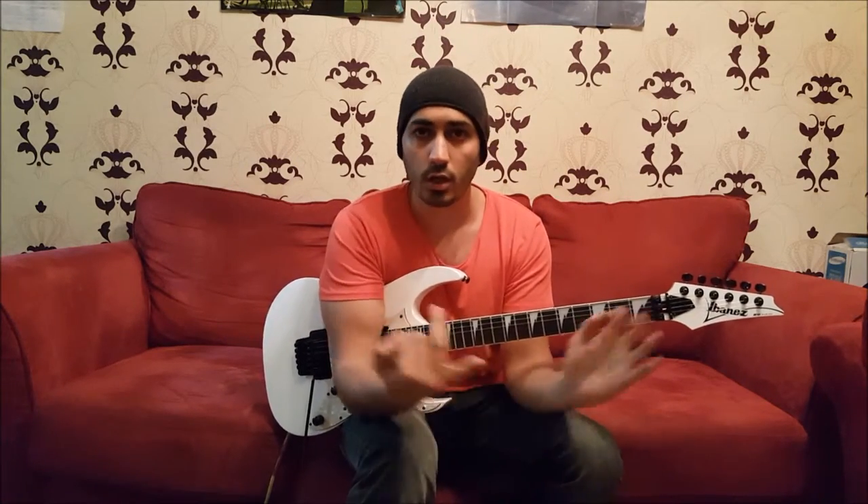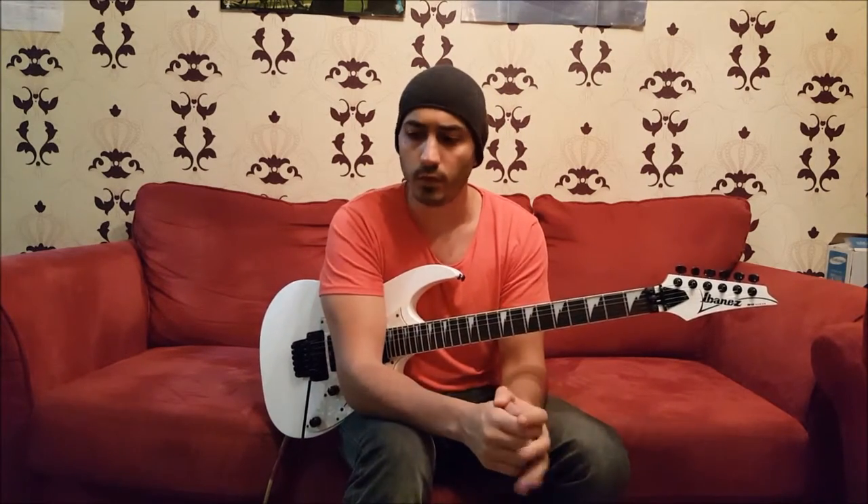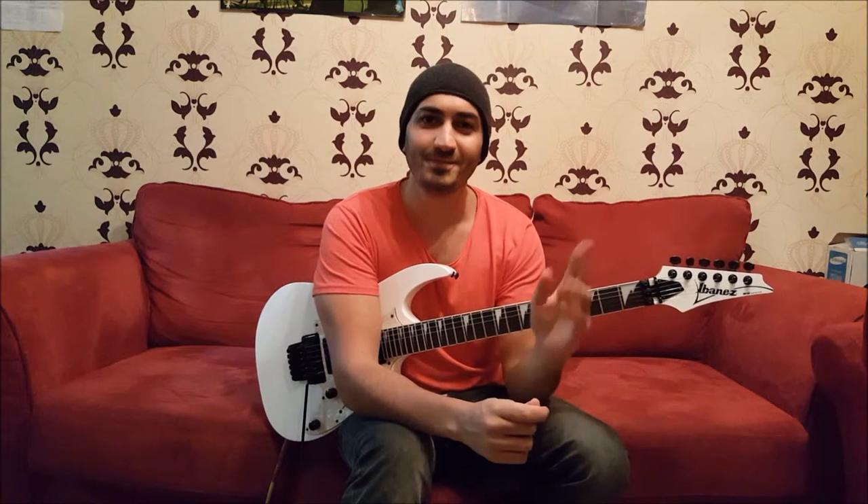Thanks guys for watching — that was A Better Place. If you want to listen to the song or buy the album, we have links in the description of this video. You can find our music on SoundCloud, Deezer, Spotify, and buy our album on iTunes. If you feel we can make this better, please share in the comments, and if you think someone might find this useful or fun to play, feel free to share. We'll see you guys in a few days — have a good one!